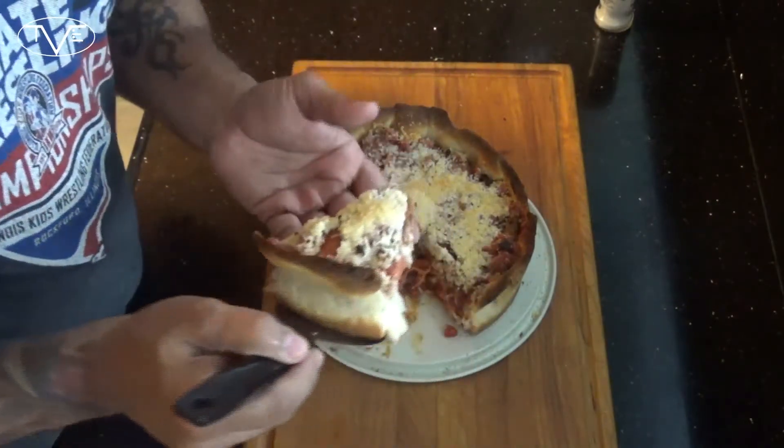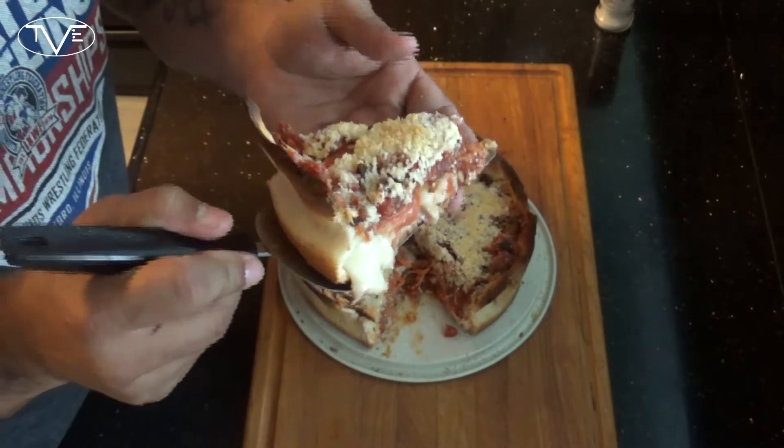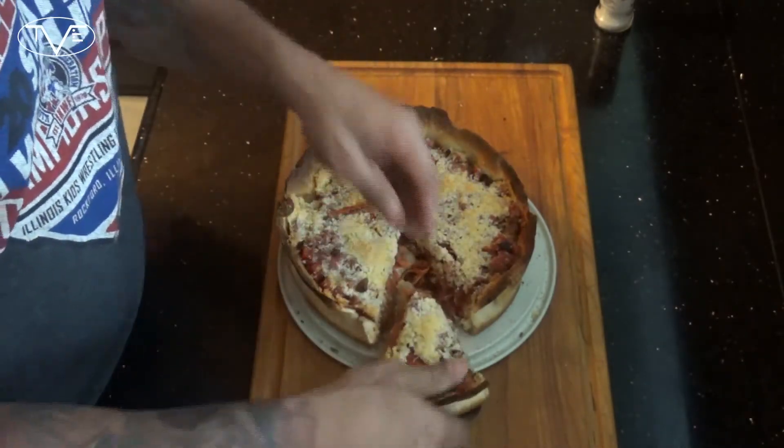And that's it — your deep dish pizza is ready. No really, it is that easy. Just take a look at how awesome this came out — everything's cooked nicely, it's stuffed. But you know what, we can't just look at this, we've got to go ahead and dig in and give this a try.